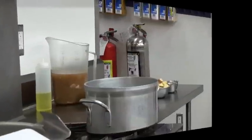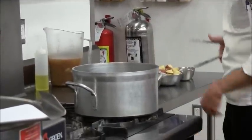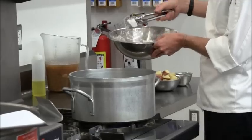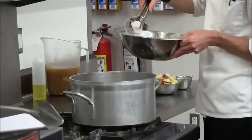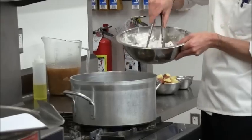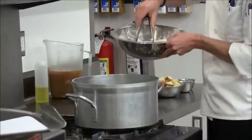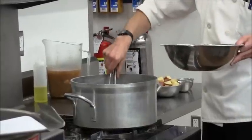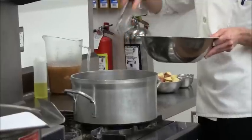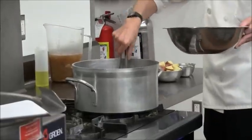The pan is good and hot now. We'll go ahead and add these pieces of beef. The idea here is to get a sear on each side of each piece of meat — get a nice effective browning all the way around each piece. Definitely don't want to crowd your pan. As each piece sears, you can go ahead and turn it, knock it over on its side until each side of each piece is seared.